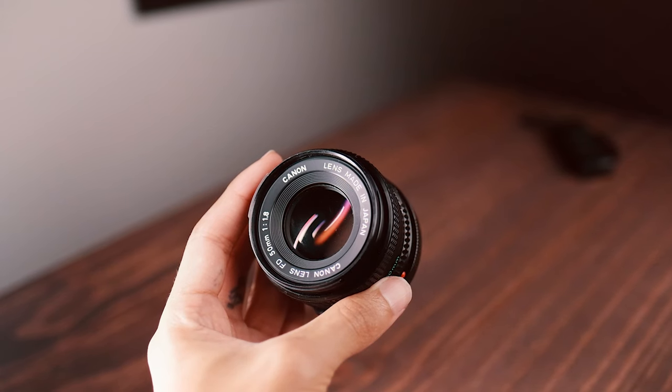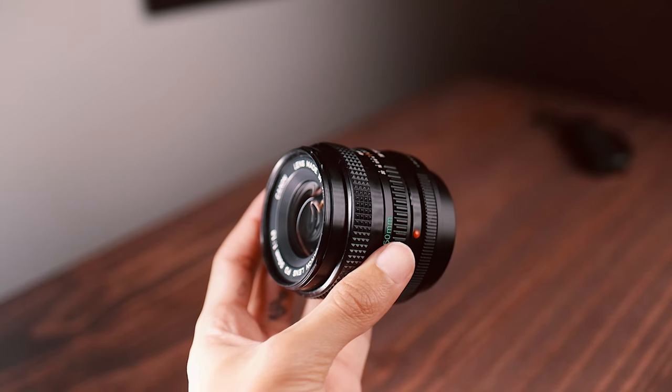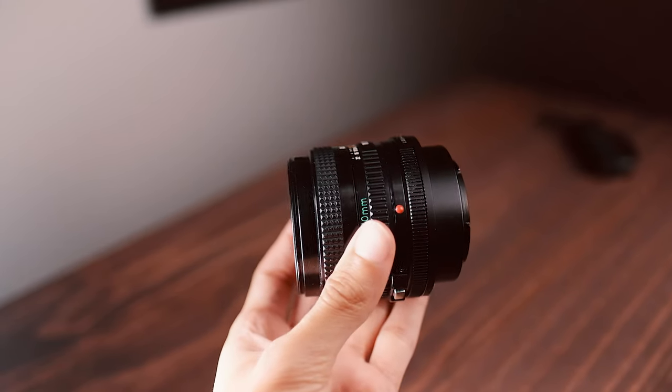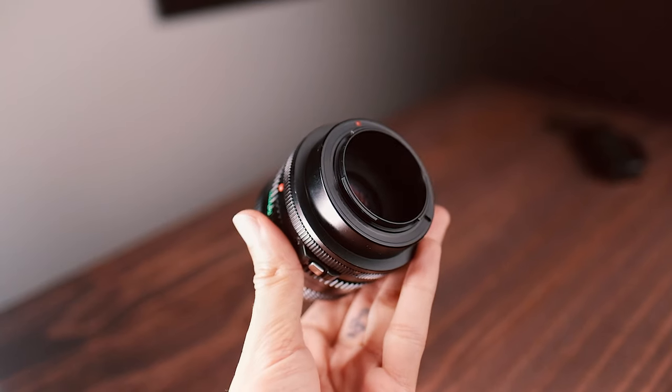On the back end, the reason why it's double focus is because you have another lens mounted from the back. In this case it is a 50mm f1.8 Canon FD lens, and right behind that is an adapter. I was using the Fuji X mount camera system, so we have an FD-to-X-mount adapter so that I could attach it to my Fuji camera.